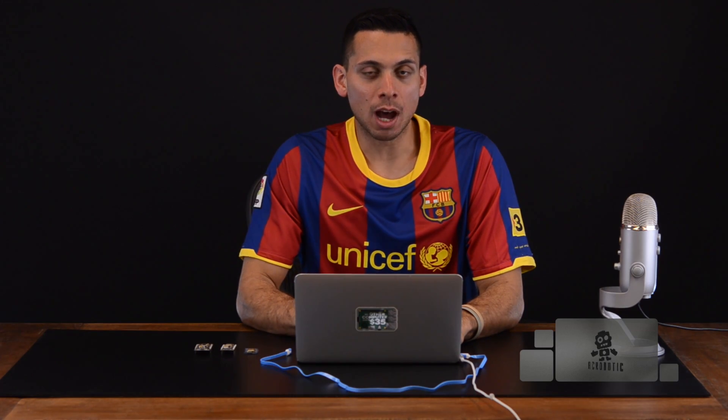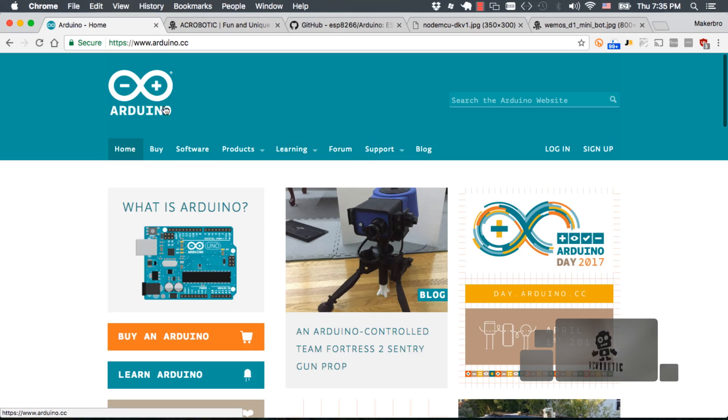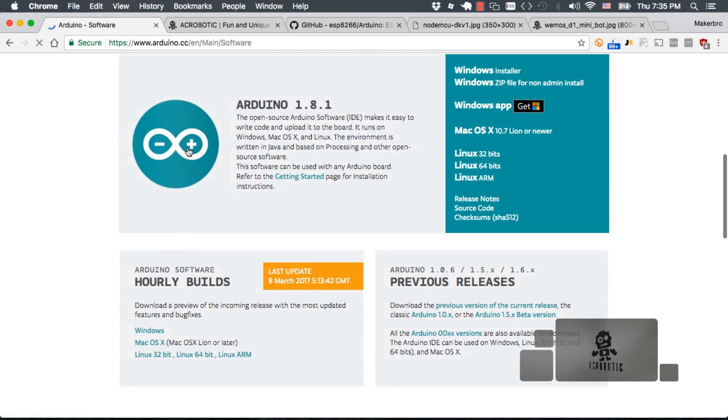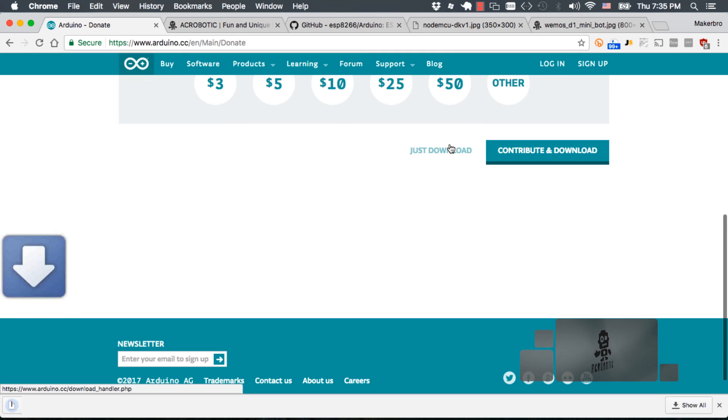There are several ways to get your code running on the Wemos D1 Mini, but in our experience the simplest one is using the Arduino IDE. So if you haven't done so, let's go ahead and navigate to their website, go to the software section and download the latest version that you can find for your operating system. Once that's done, go ahead and unzip the file.